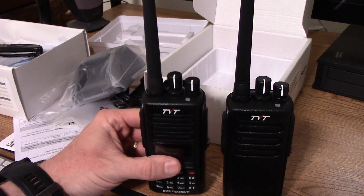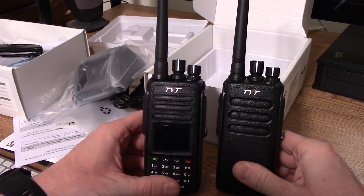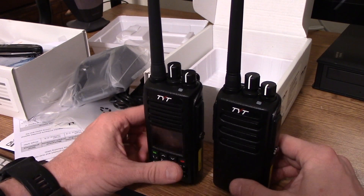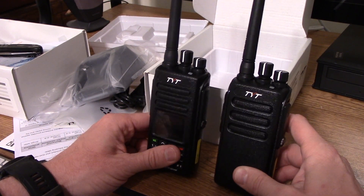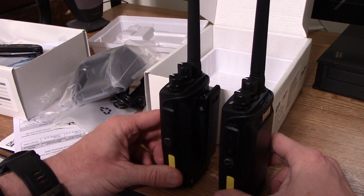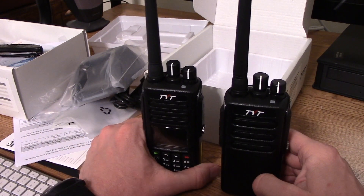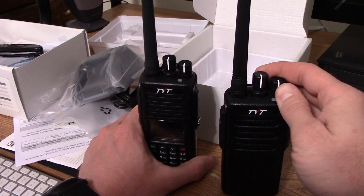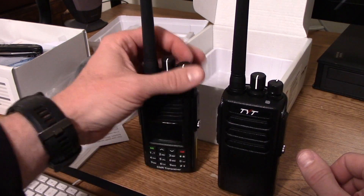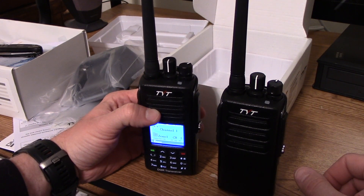Sitting the radios next to each other, they are almost identical — identical in size and button arrangement. There's not a whole lot more to go over without getting into the software. When you turn the MD-680 on, it goes to a startup tone and then announces your channel. The MD-390 does the same.